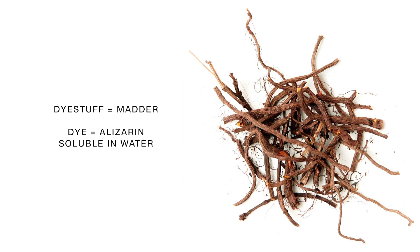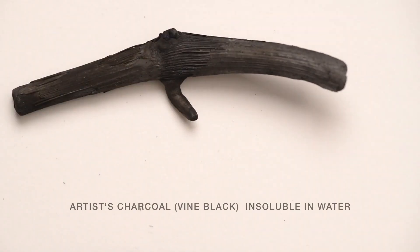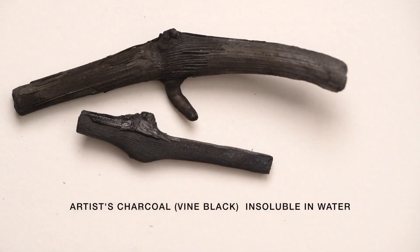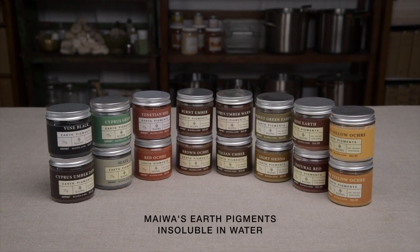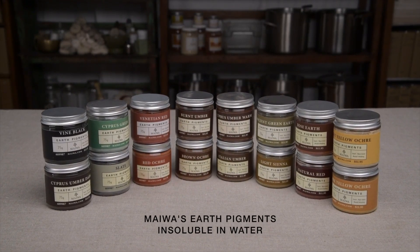When we use natural dyes in a dye bath, the dyes are almost always soluble — that is, the dye dissolves in water. In contrast, pigments are insoluble in water. We are familiar with many artist pigments, such as charcoal and mineral oxides, such as those found in umbers and ochres. These are sometimes called earths, or earth pigments, and they are always insoluble.